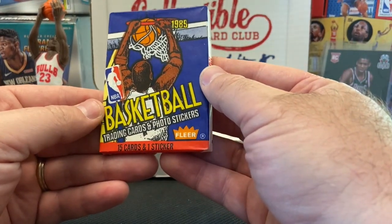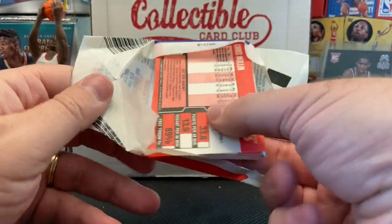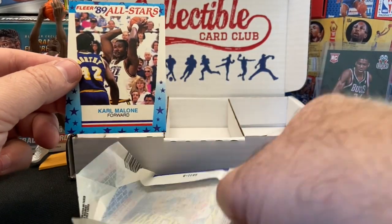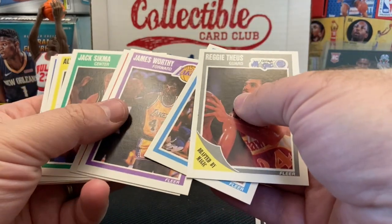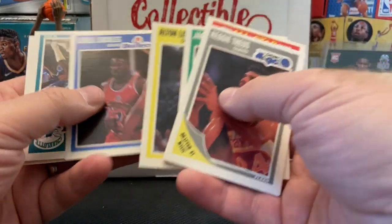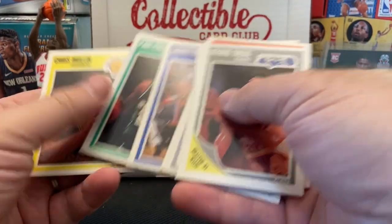And the final pack — 89 Flair. Definitely want the Jordan or the Jordan sticker out of here. Scottie Pippen would be really nice too. The sticker is Karl Malone — gladly take that. I saw Chris Mullen on the back, there's Clyde the Glide Drexler, Theus, McRae, James Worthy, Elijah Van and Drexler again — what a good-looking card. Come on Jordan! Robert Reid, Byron Scott, Fat Lever, and Paul Pressey and Chris Mullen. Didn't get the Jordan.